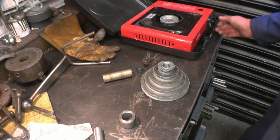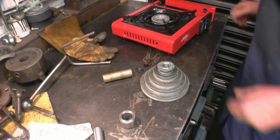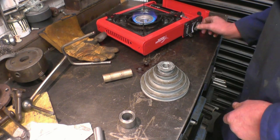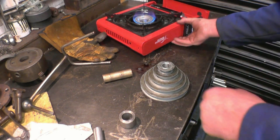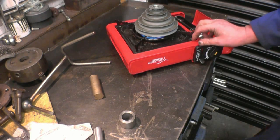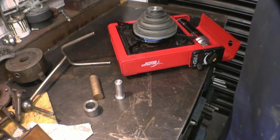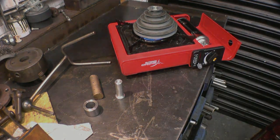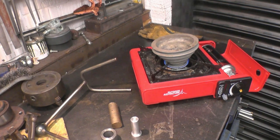I'm just going to warm the pulley up gently. I'll go and put the kettle on, make Debs a cup of tea, come back and I'll find the bastard's melted - but I don't think so. It's starting to get warm, yes it's very warm. I think it's about the right sort of temperature.